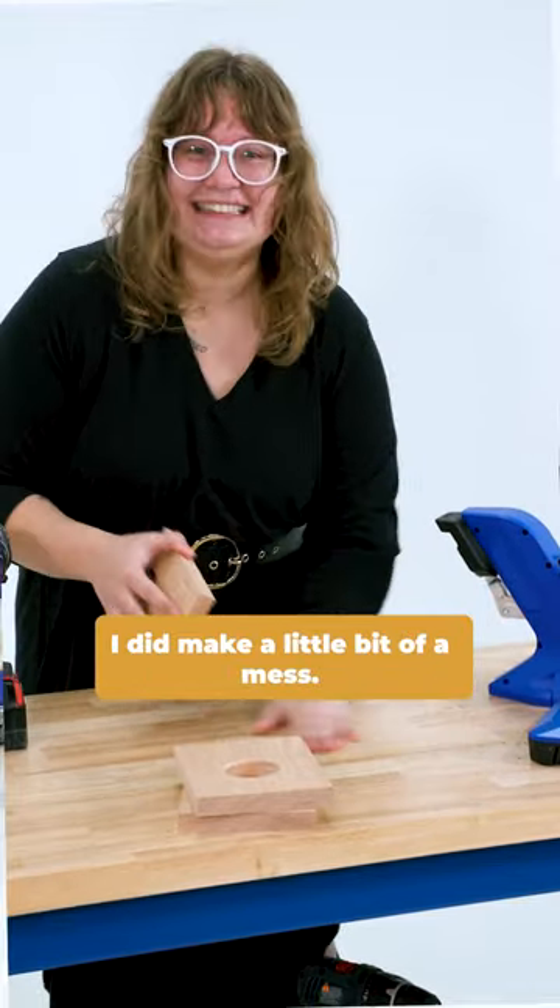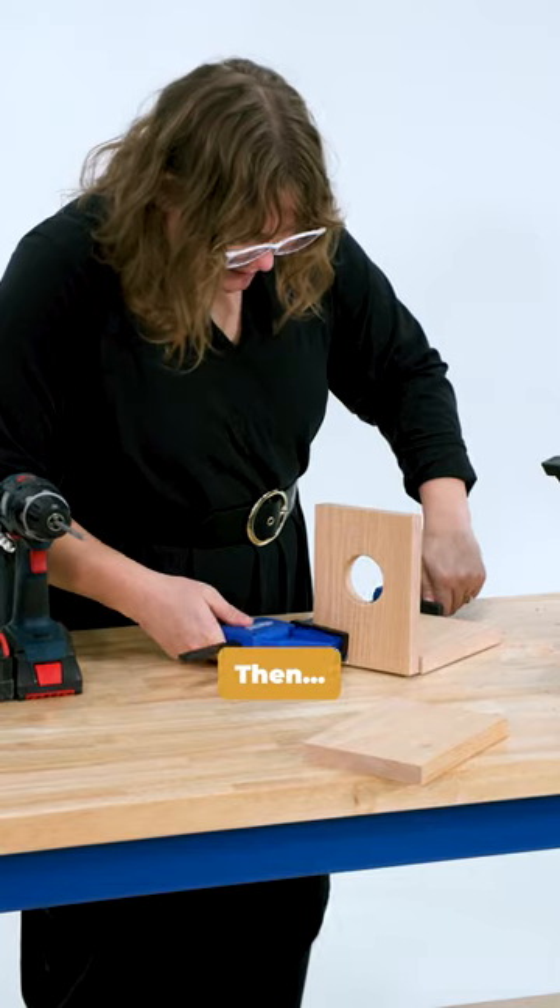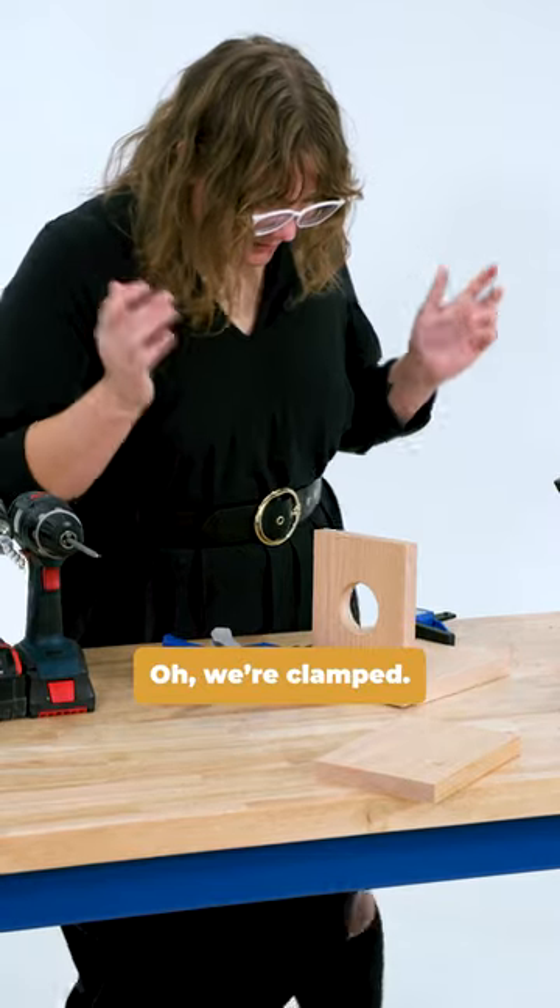I did make a little bit of a mess. Oh, we're clamped. Oh, that was easy.